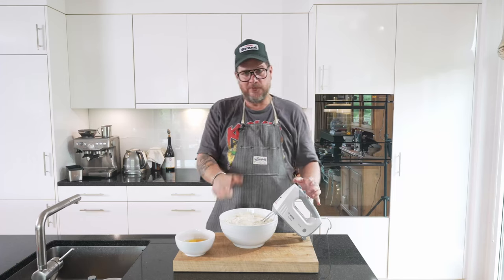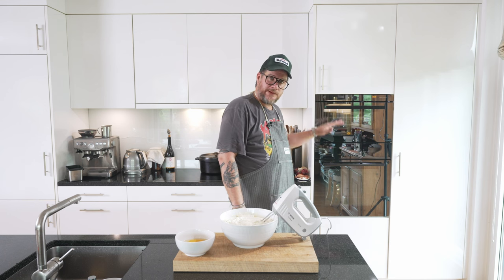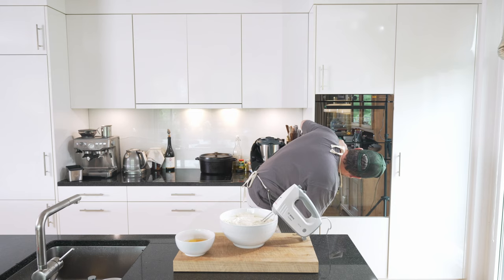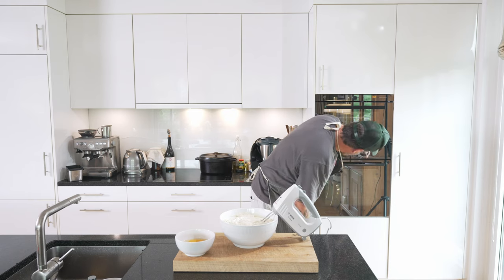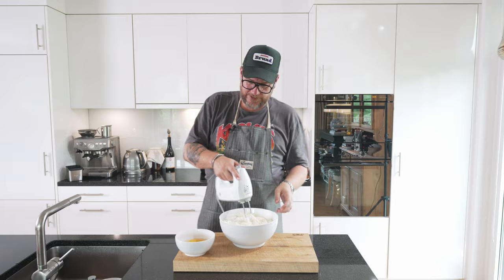Now before we put the eggs in, preheat your oven to 220 degrees, upper and lower heat. Like that it's going to be nice and warm by the time we're done here.